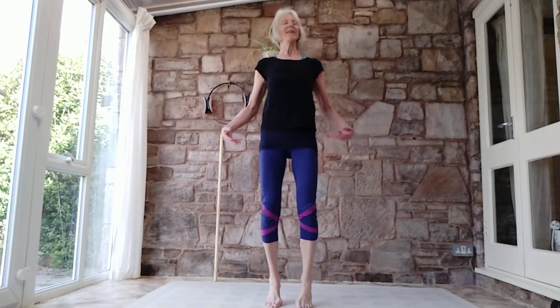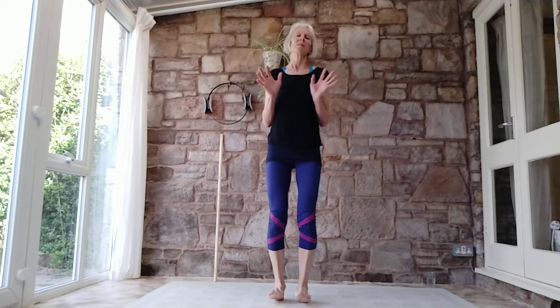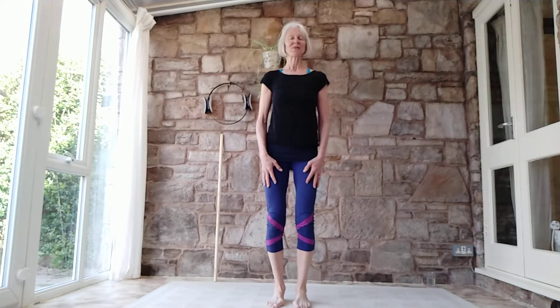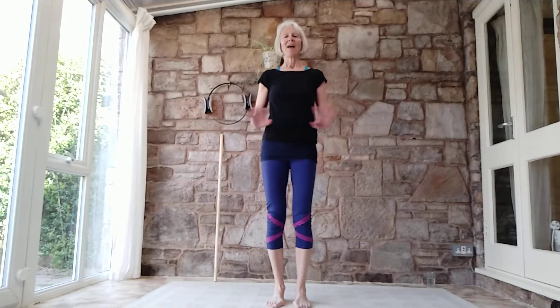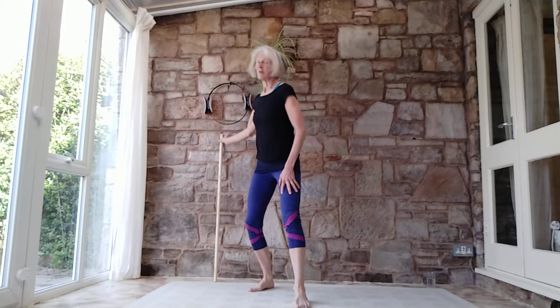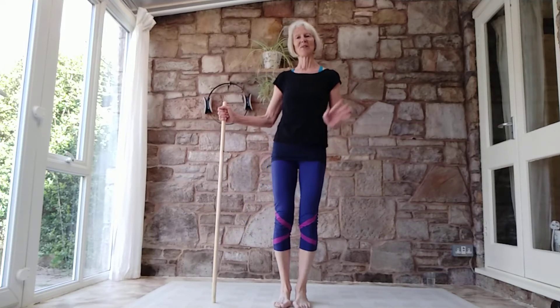Hi everybody, it's Monday morning, birds are singing, the sun is shining and I'm normally elsewhere but I'm here and I'm just going to do a short mat and standing workout just to get everything moving really. The standing work is going to do a bit of balancing, a bit of strengthening, a bit of moving and the mat work is really just getting us moving. All I've got as a prop is my stick which helps with balancing, but you could use a chair or a wall — either is fine.